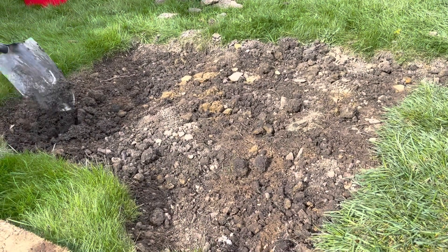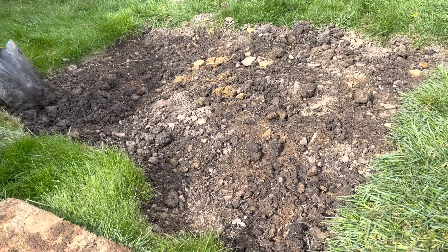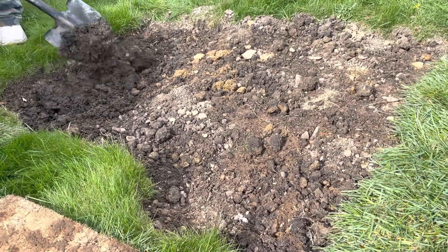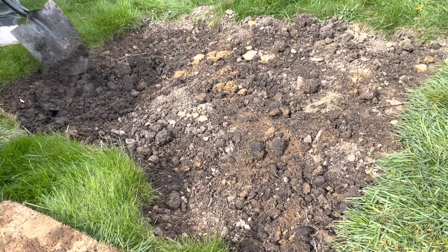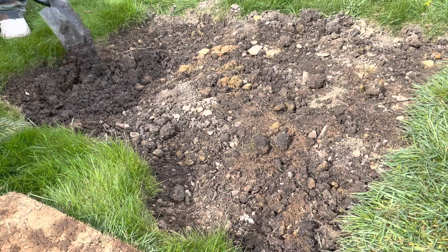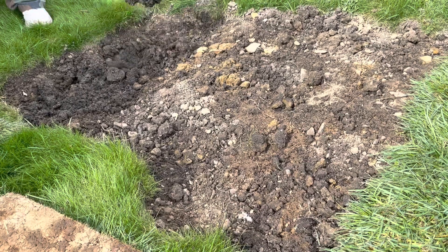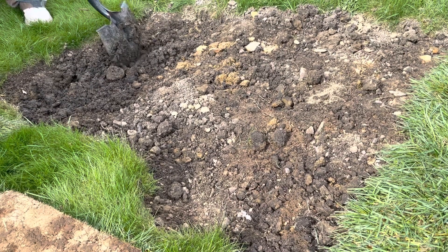The first thing that you're supposed to do is loosen up the soil. I just have a shovel, and we are loosening it up. You're supposed to take out all the rocks. This is very rocky soil, so we're taking out all the chunks we can. Just loosen up that dirt as much as you can.